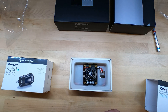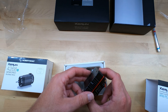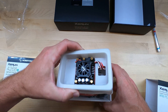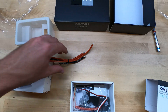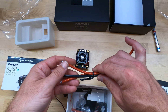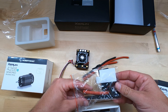Very nicely displayed. I really like the look of these Hobbywing ESCs. It has some heft to it — it feels like it is built with a lot of quality and care. It's kind of tethered into the box. Let me pull this out and see what we have underneath. It looks like we have some wires — 10 gauge wire.